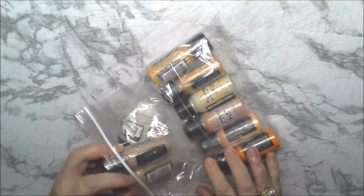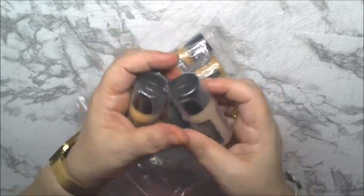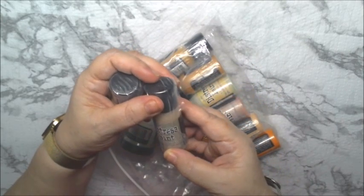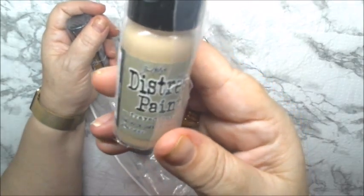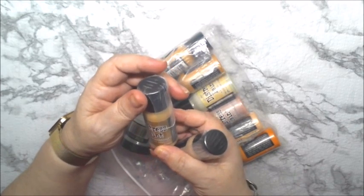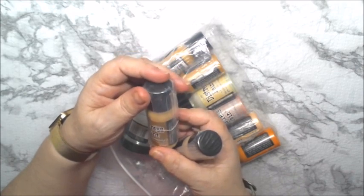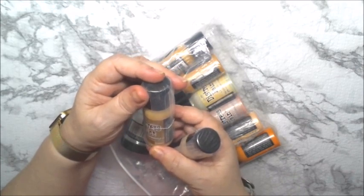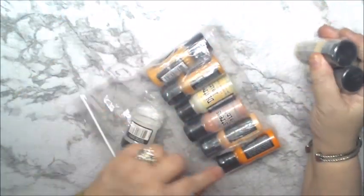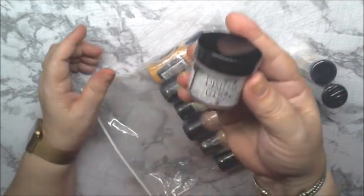We have Distress Paints from Tim Holtz. We have this one, which is Frayed Burlap. We have Brushed Corduroy. And we have all of these colors here. Then we have the Distress Glaze.